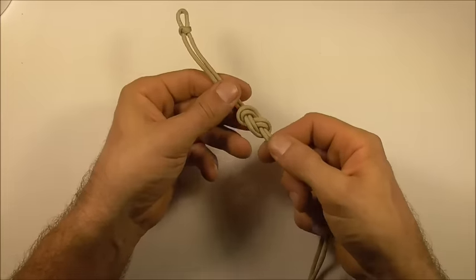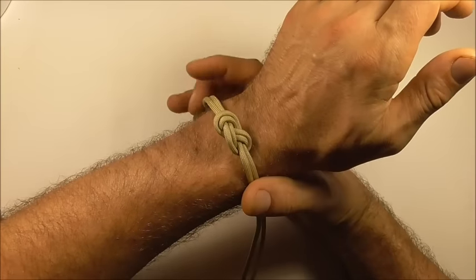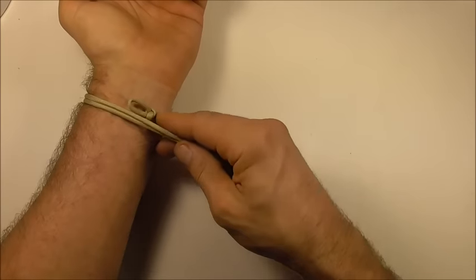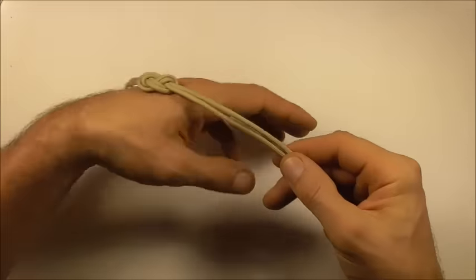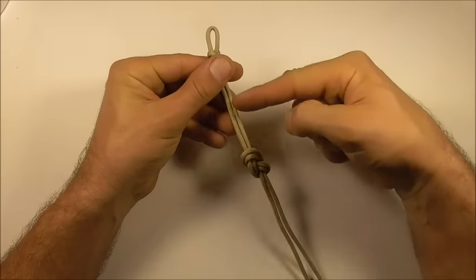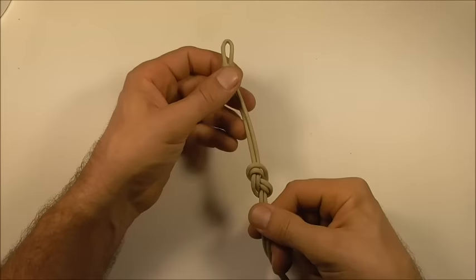Then we can test it against our wrist — just place it on the wrist and see where the loop ends up at the back. Mine's pretty much spot-on, but you can adjust it if need be, back or forth, just by feeding slack through the knot.